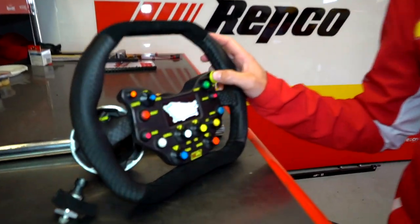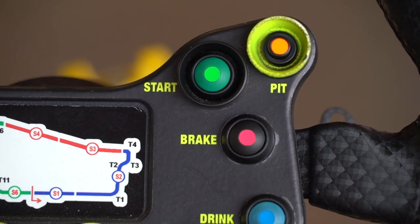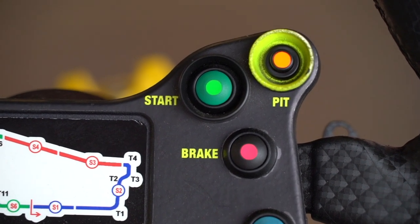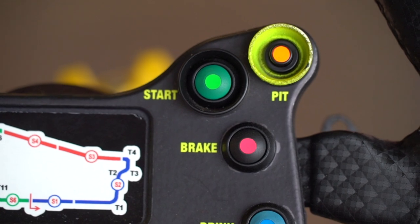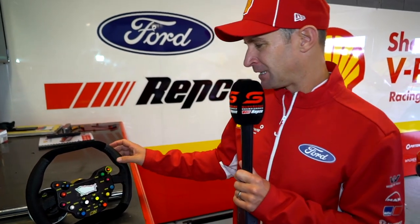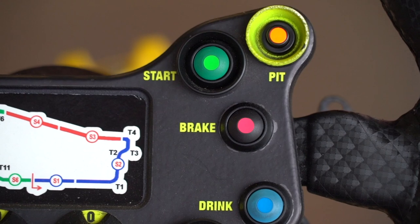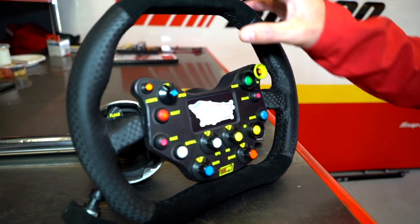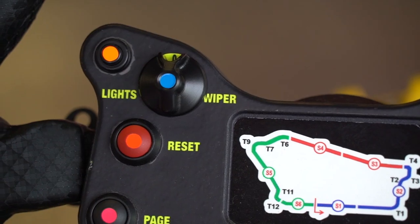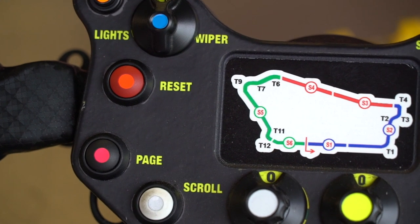Over here is our pit lane speed limiter button. That also connects to a page in the car where it'll actually change the page automatically, change the light sequence, whether it's our throttle position, speed, or any information we'd like to look at in the pit lane. The start button — we've got the master ignition on the console in the car, but that's just basically to fire the car. We've also got headlights, which is permanent, and wipers — a three-speed windscreen wiper setup.